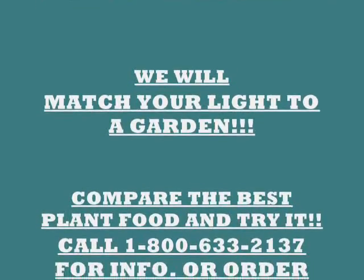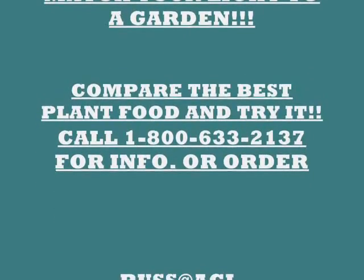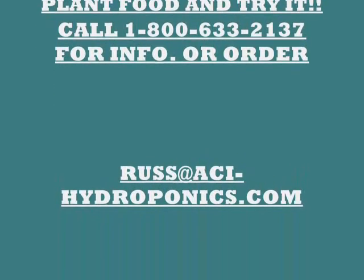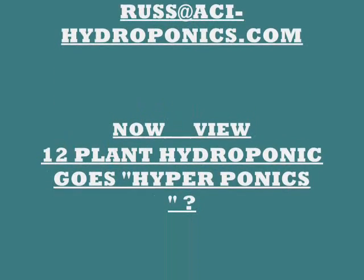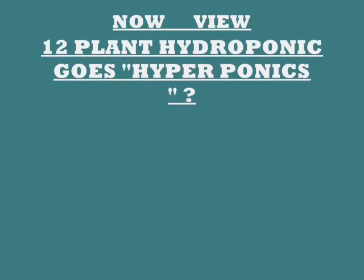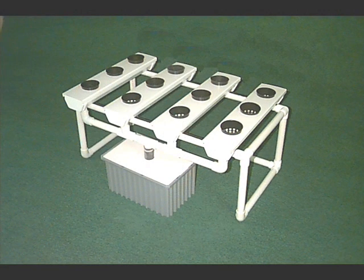We're open from 10 to 6, Monday through Saturday, and we're in Tempe, Arizona. Call our 800 number and talk to a real person. We'll match your light to a garden, compare the best plant food in the world, and give you a sampler bag. You can also email us with any questions or to let us know what you think.